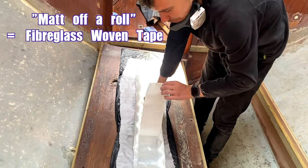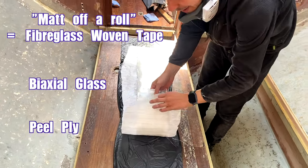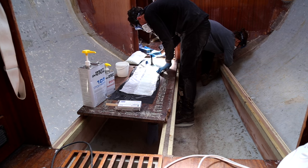I've got some mat off a roll here, I've got some biaxial, and I've got some peel ply — we're going to put four pieces on to support these beams. Let's start with round one of fiberglassing.